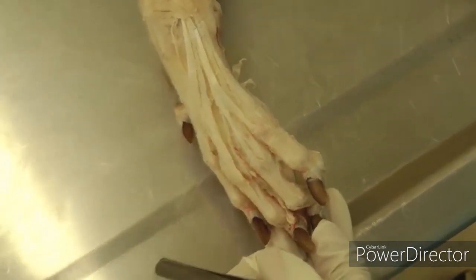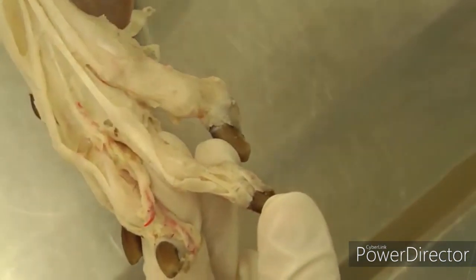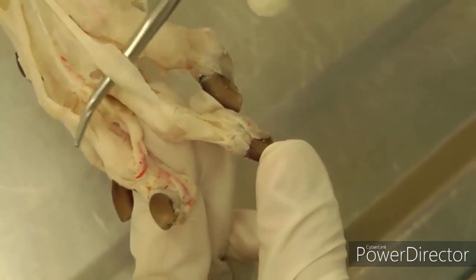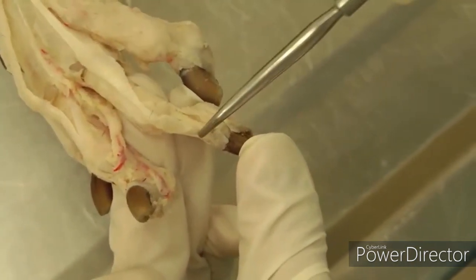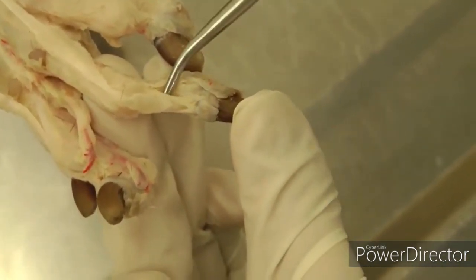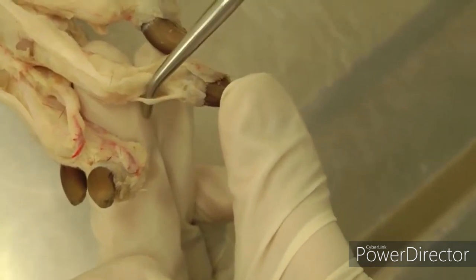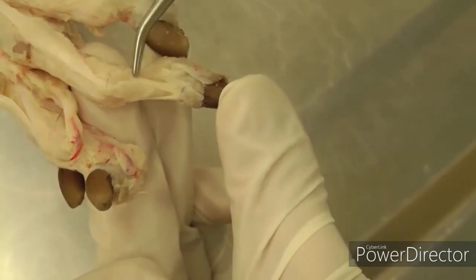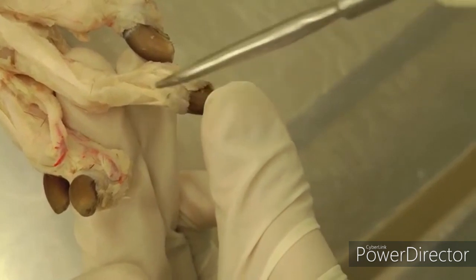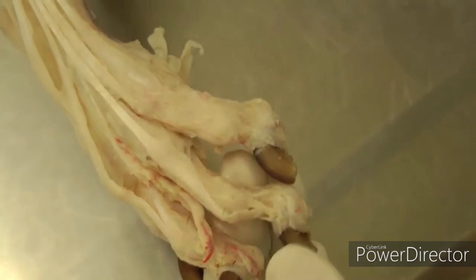As long as we're down in the toe, this common digital extensor tendon comes down the toe and is inserting, and on either side of that you see these little whitish-yellow elastic pieces — those are the dorsal elastic ligaments. In the dog, they're paired and go on either side of that tendon.